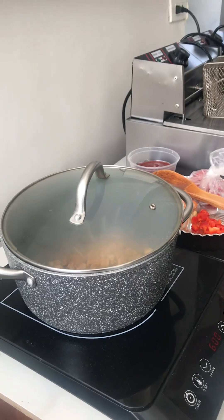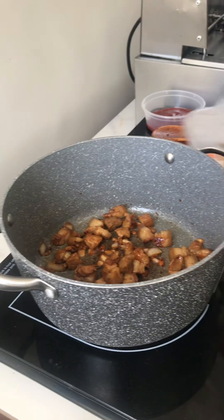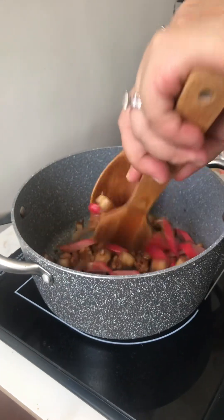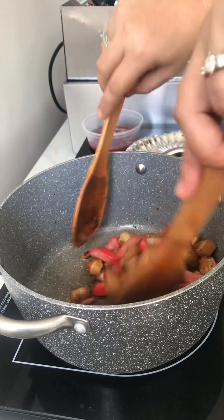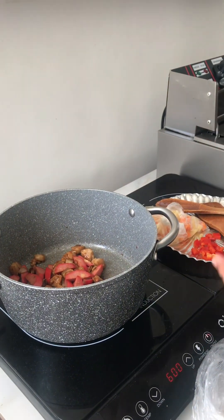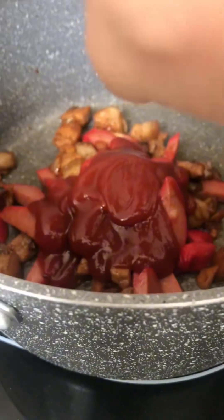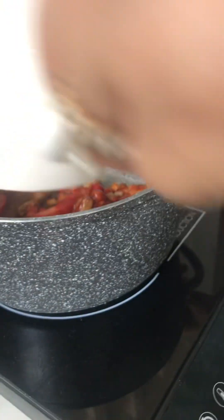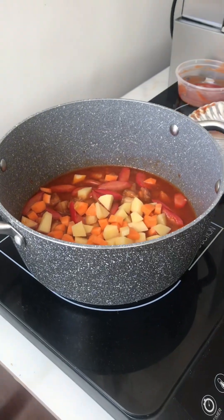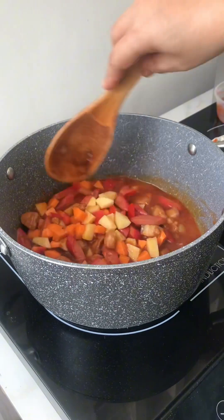When it's cooked, I put the hot dog and then water. We're going to put the hot dog. We used ketchup instead of tomato sauce because it's a budget meal. Then we add the carrot, potatoes, and also the pepper. Now we just wait until the carrots are cooked.